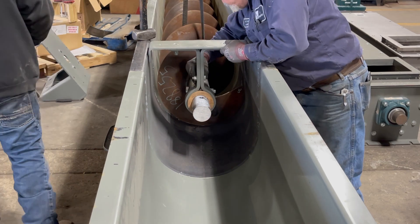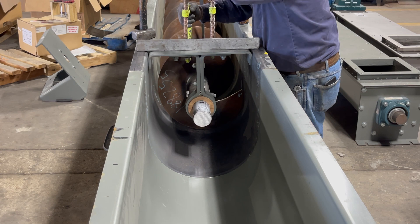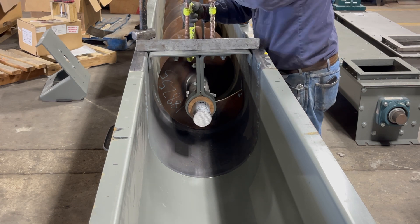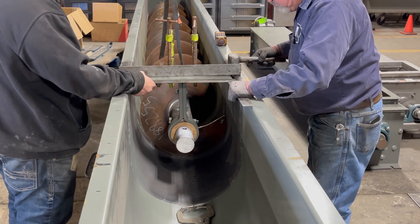Using a piece of angle iron, align the hanger assembly by tightening c-clamps until the top bar is flush with the top of the trough flange. Ensure the bearing is equally spaced on both sides and the hanger assembly is perpendicular to the trough wall.